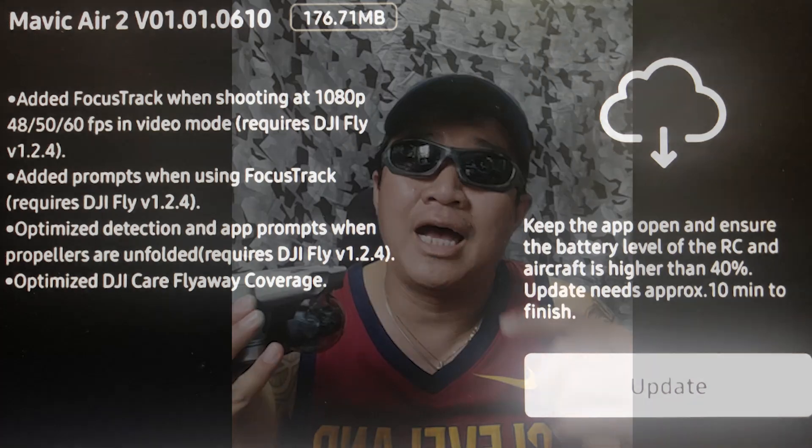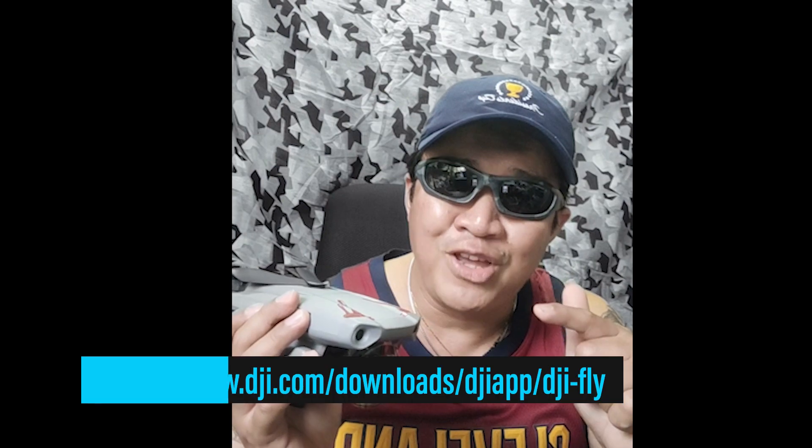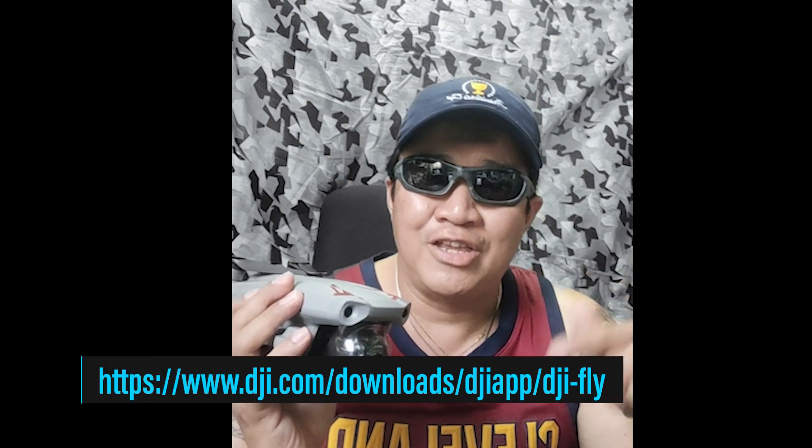Good news nga pala, mga Anayma Feats! Para sa mga bagong gumagamit nito, or doon sa mga may Mavic Air 2, meron na tayong firmware update. Para doon sa iOS, ito yung link sa description. Mavic Air 2 version 01.01.0610, medyo maliit lang siya, 176.71 MB. At para naman doon sa gumagamit ng Android kagaya ko, ibibigay ko rin sa inyo yung link para ma-update yung DJI Fly ninyo.